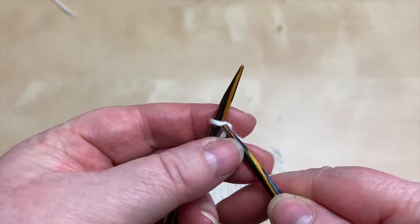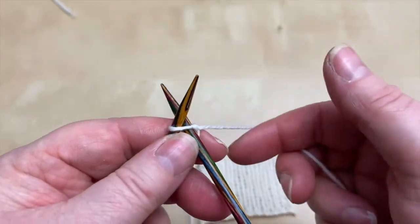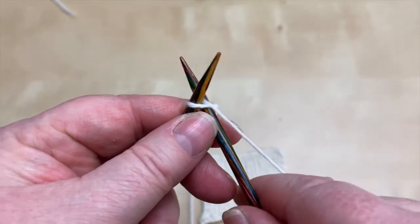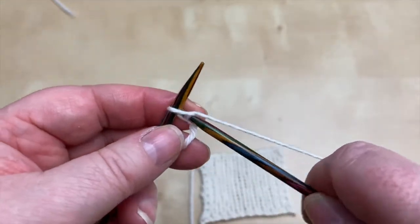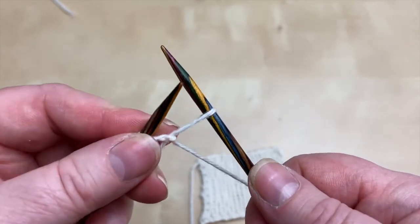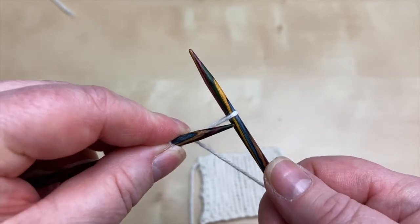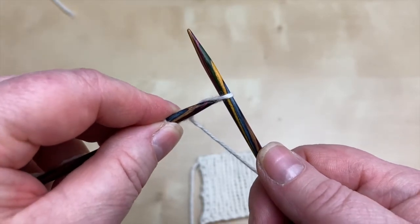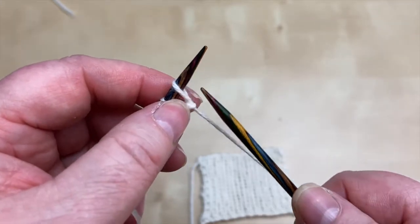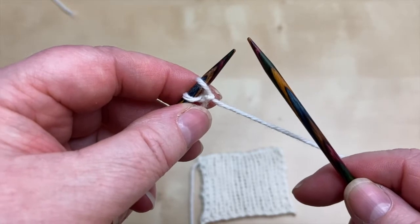Much as we did with the cable cast-on and the knit cast-on, this is the first stitch. Pop your needle in as if to knit. Bring the yarn round. Pull the loop through. And then always come round to the front for cable cast-on and transfer that stitch across that way. Always do it that way. And then we've got two stitches.